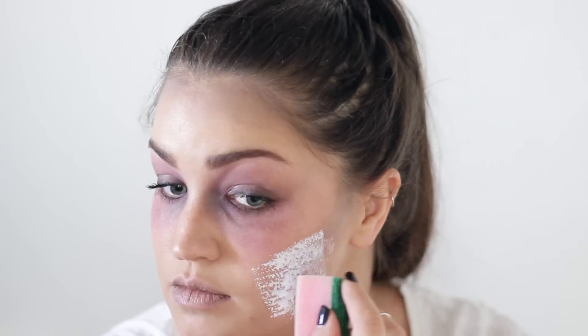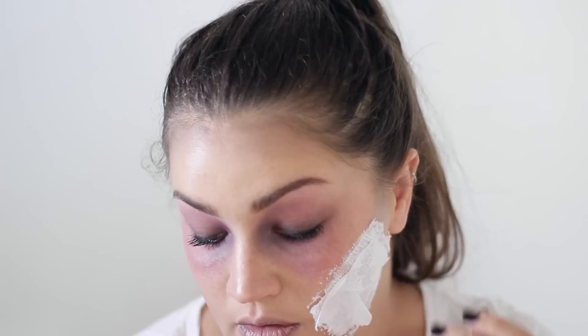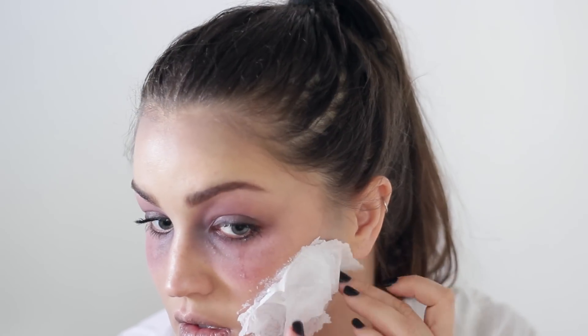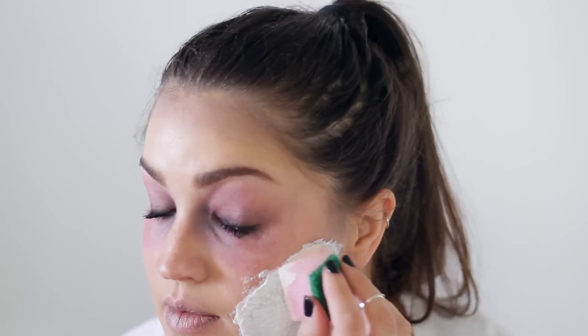If you want to keep it simple and not scare people too much, you can stop the look here. But I'm going to add a scar on my cheek, so for that I need liquid latex and I need to separate a tissue into two and tear it up into jagged pieces. You stick it on and overlap pieces — basically a layer of liquid latex, a layer of tissue — and carry that on for about five or six layers. If you don't have liquid latex you can use eyelash glue, though it'll use it up pretty quickly. Any jagged edges you can leave, as it makes it look more realistic.